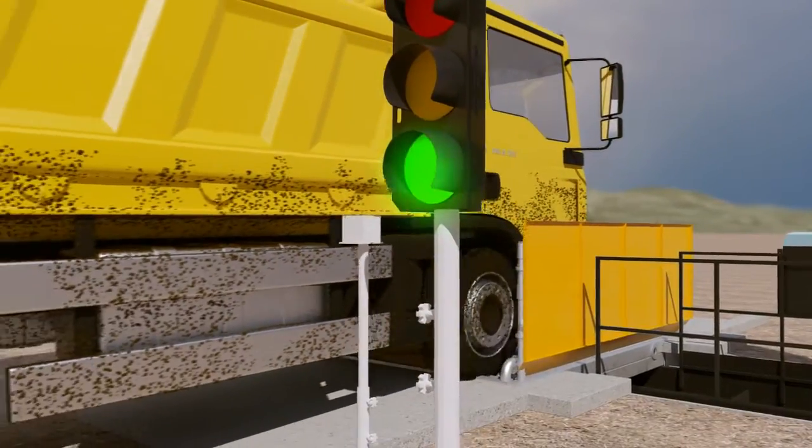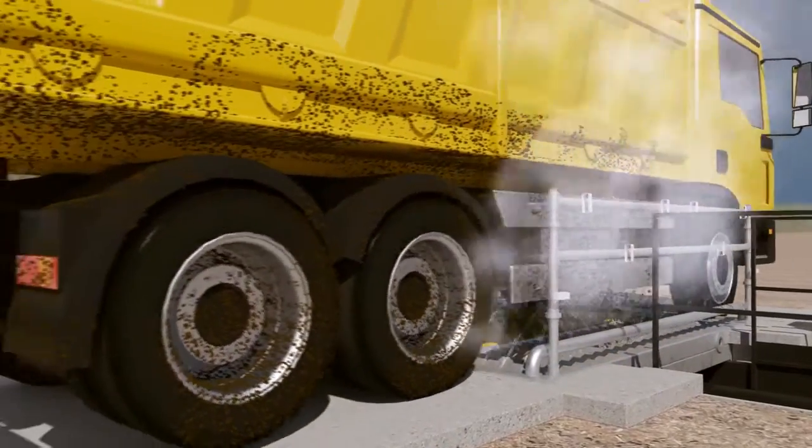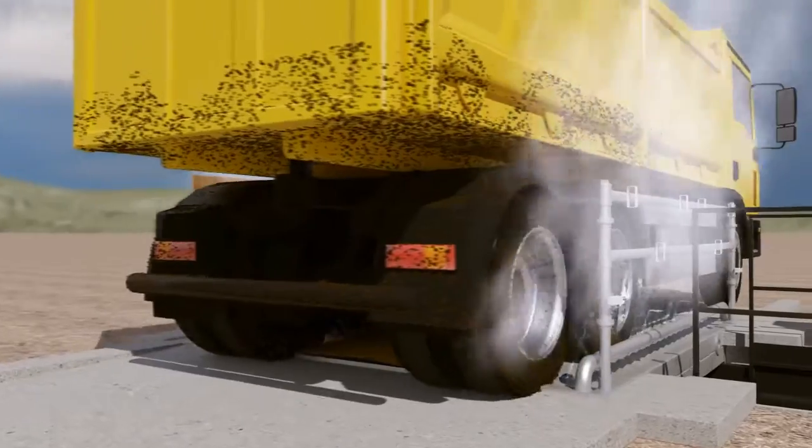The Wheel Washing System by GOL is eco-friendly technical equipment that secures definite performance with a reliable design by a technical specialist.